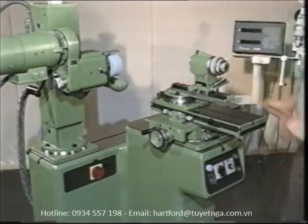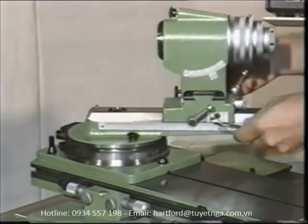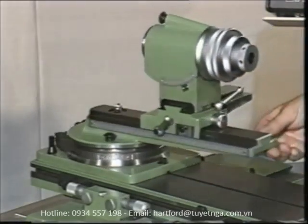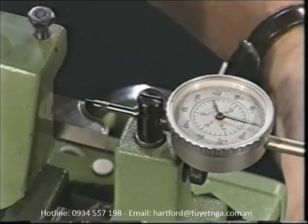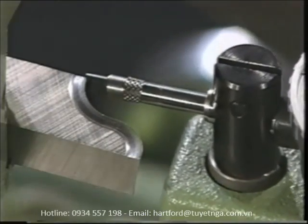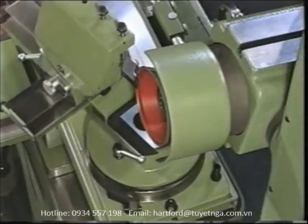Do you often have to grind radius tools? If so, you'll certainly appreciate this ingeniously devised unit. The radius grinding attachment allows you to grind radial and peripheral cutting edges in a single pass with any tool — whether convex or concave, straight, helical, or spiral fluted, single lip cutter, turning, or radius tool. With the radius grinding attachment, you can grind any radius to the correct arc.